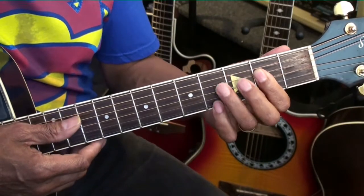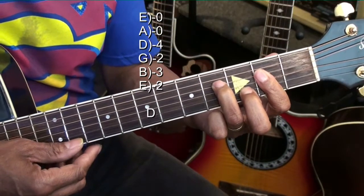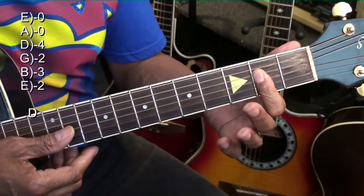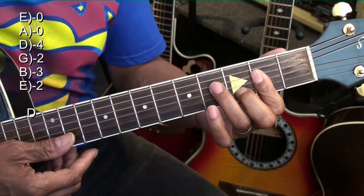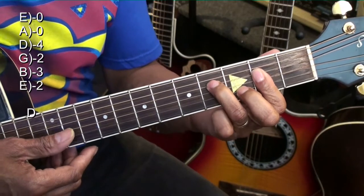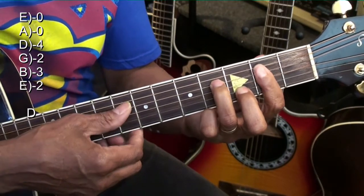We're going to go to a D chord by doing that. I'm holding down my A form there at the second fret and I'm bringing in my middle finger to the B string at the third fret, and my ring finger to the D string at the fourth fret, and we want this — that's what we're after.